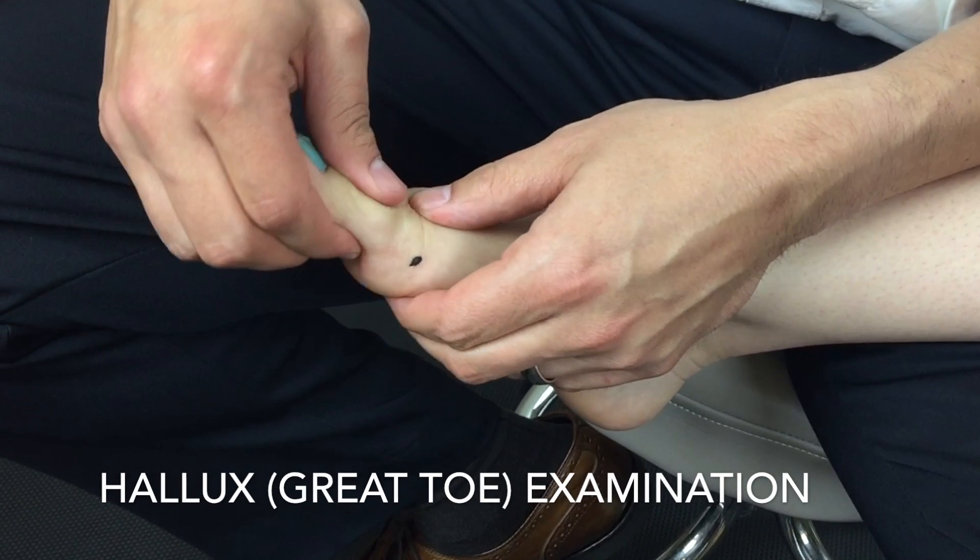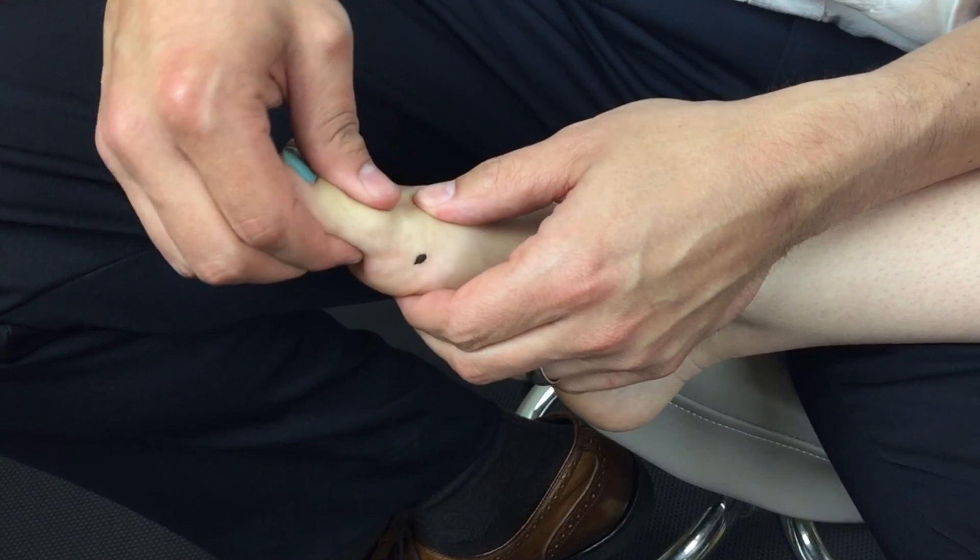A very critical part of the ankle foot examination is assessing the hallux, also known as the great toe.